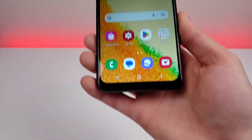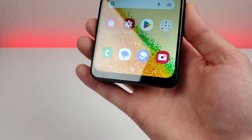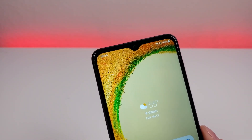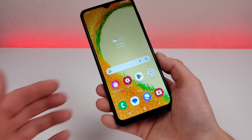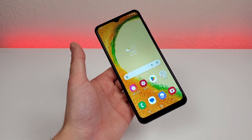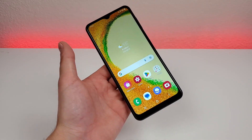Overall, we have decently small bezels, however there is a bit of a thicker bottom bezel, and then we do have a water drop notch up top. In that notch is a 5-megapixel front-facing camera. Stay tuned for my full review video, as I'll be showing you a variety of image samples from all the various cameras on the device.